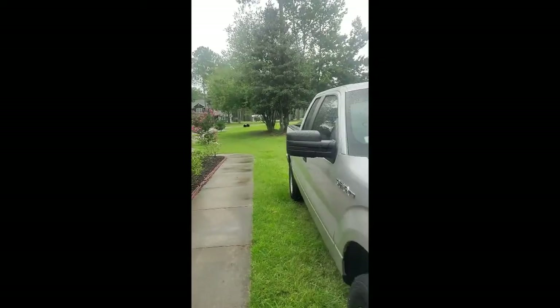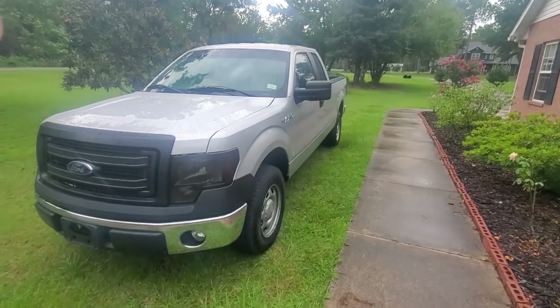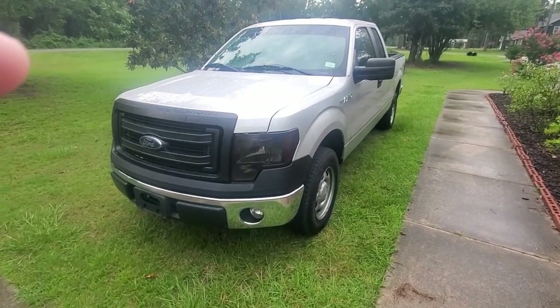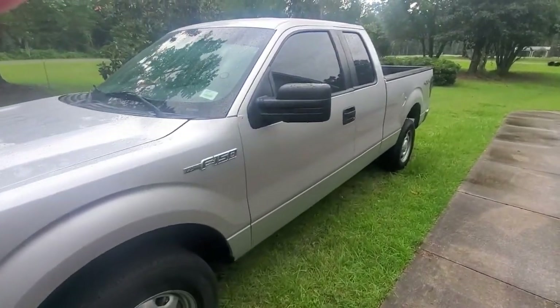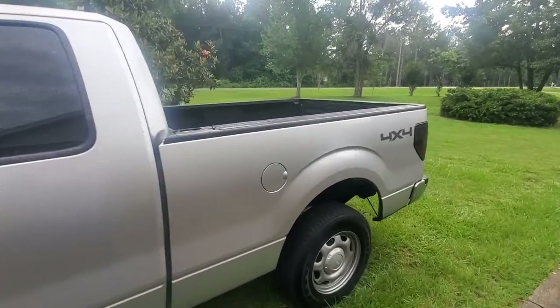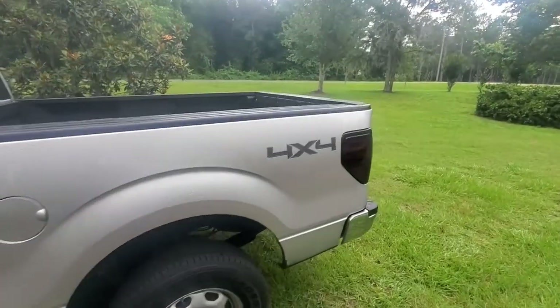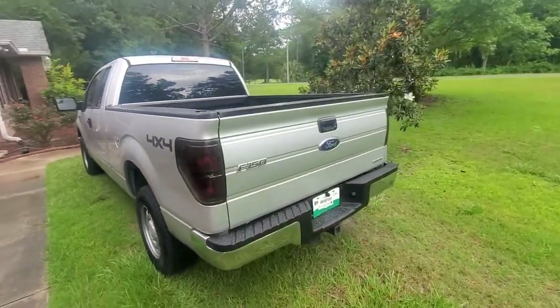This is Todd with all things archery and shooting, and today we're going to be doing something different. We're going to be doing five things for under five hundred dollars on this truck. This is my 2013 Ford F-150, a four-wheel drive, basically a stock truck. It's got the 3.7 liter motor in it. I bought this truck for about $12,000 and it's in fairly decent shape but can use some updating.